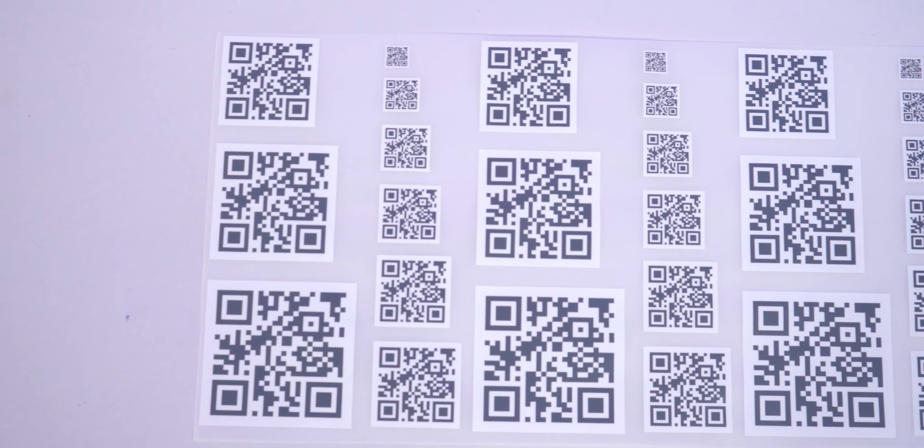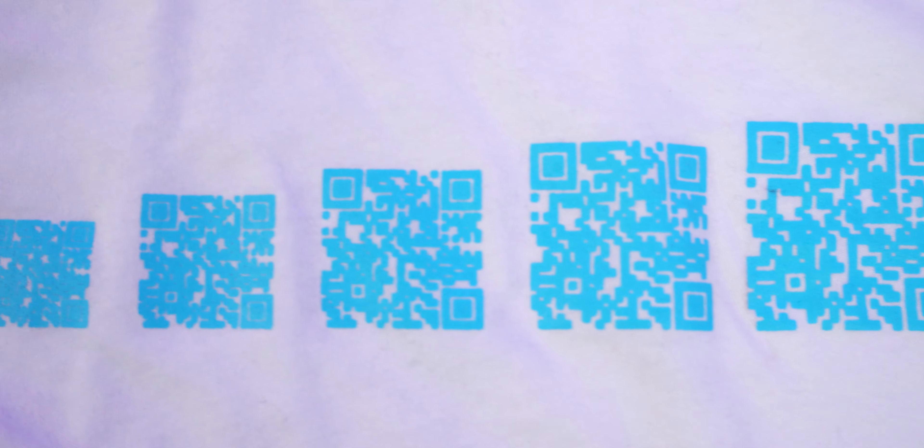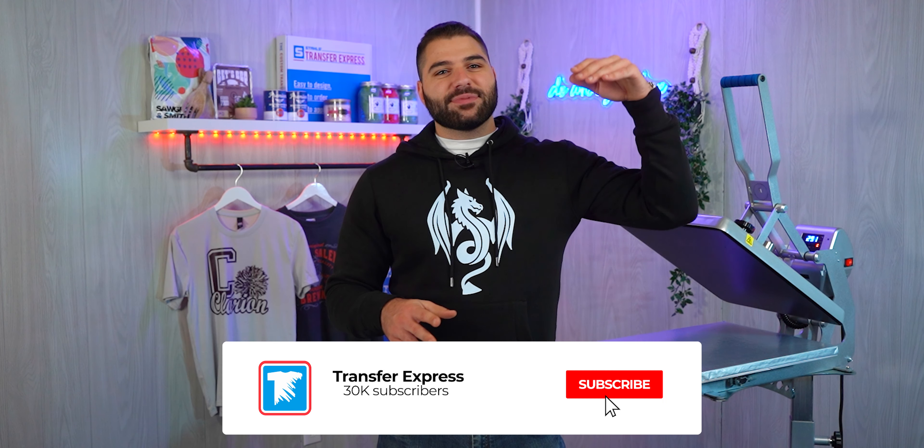That's it! As you can see, it's really easy to put QR codes on your apparel and the marketing potential for you and your customers is totally worth it. Thanks for watching here on the Transfer Express YouTube channel. Be sure to subscribe to stay up to date on all the helpful educational and inspirational videos we're posting every single week. But until next time, I'm Vince — happy pressing, for the last time in this studio.